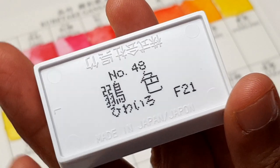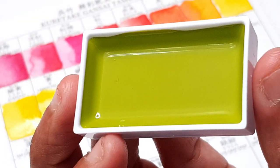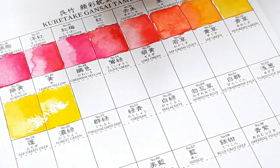I got this set for the most superficial reason: I like the packaging, not necessarily because I particularly like Gansai paint.